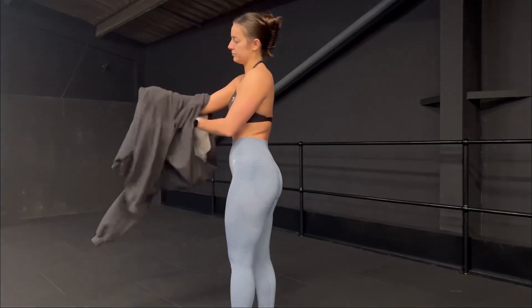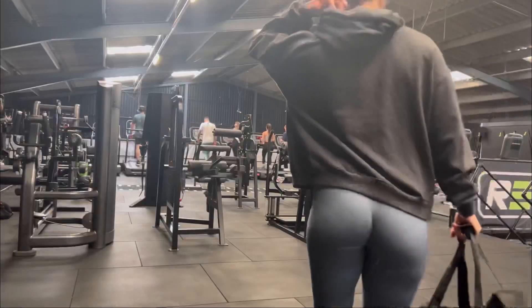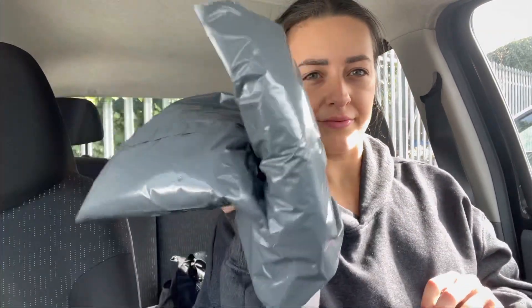Then I took myself upstairs and tried to show you guys how much I was struggling to get this over my head, but I actually edited it so you couldn't see my struggle. I'm back in the car now. I'm going to post some parcels — they're a bit overdue actually, I should have sent them a few days ago but I've just been so busy.